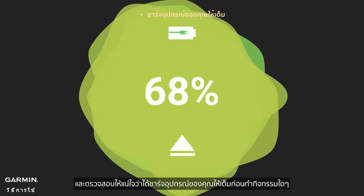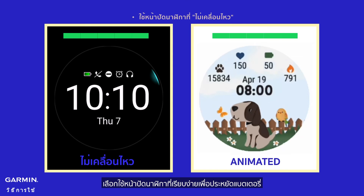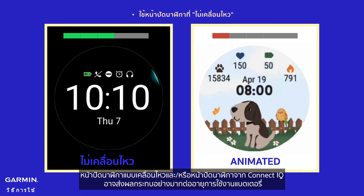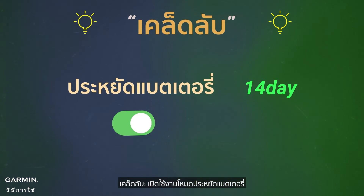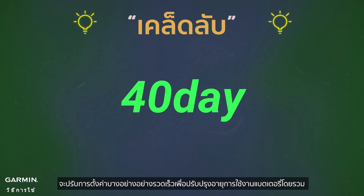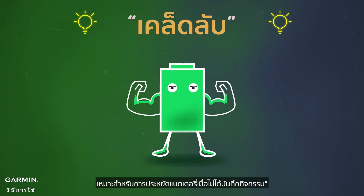Always make sure to fully charge your device before any activity. Opt for simpler watch faces to save battery — animated or Connect IQ watch faces can have a big impact on battery life. Here's a pro tip: enable battery saver mode. It quickly adjusts some settings to improve overall battery life, perfect for conserving battery when not recording activities.